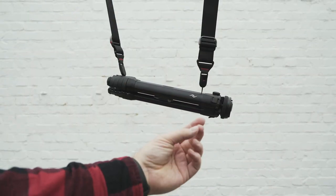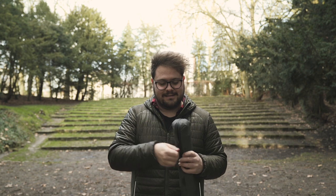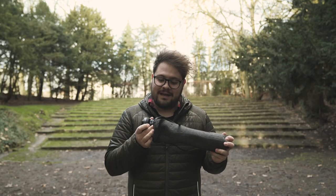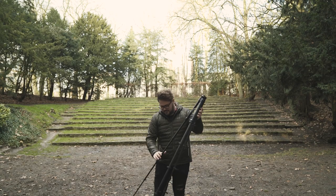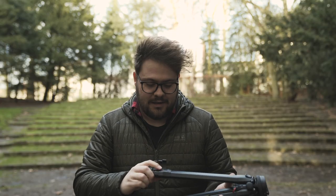Introducing the Peak Design travel tripod. The first thing you'll notice is just how compact it is. Getting it out of the case — by the way, Peak Design made this case — it's really tight and difficult to put back in. But this is what it looks like: a really compact tripod. The one I have here is the aluminum version; they also have a carbon one, but for what I'm doing this is more than enough. Weight-wise it's still less than my other tripod.